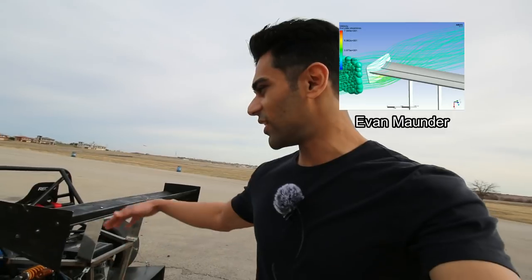Hi guys, welcome to another video. If you watched the last video you probably already guessed what this video was going to be about — it's about making a rear wing for the 55 ASL. This rear wing was thanks to Carver Hall Motors in Palm Springs, California. Evan did the CFD for this wing and provided amazing results on all the downforce numbers and how the downforce values will change as I adjust the wing to different levels.